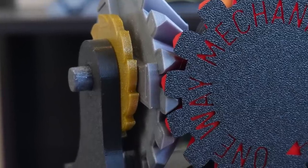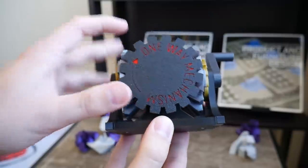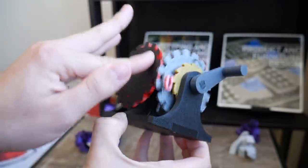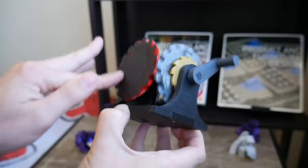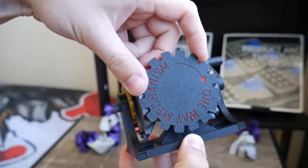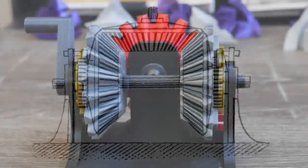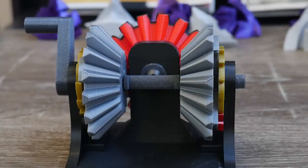And to the question I'm sure many of you are asking — what happens if you back drive it? Well, nothing. This mechanism can't actually be driven from the output. In one direction, both ratchets just free spin and the axle goes nowhere, and the other direction they both engage and the whole mechanism locks up.